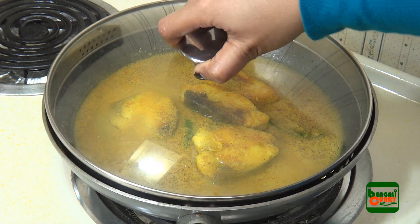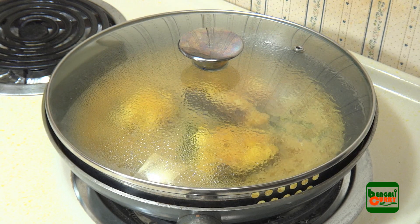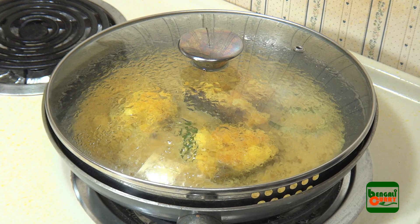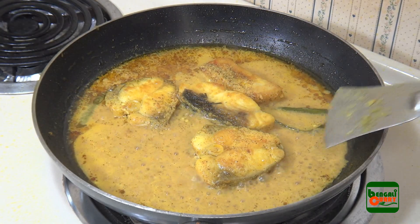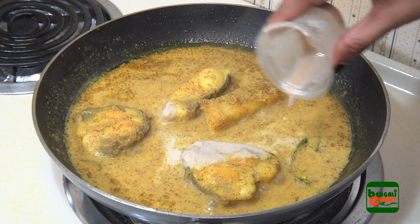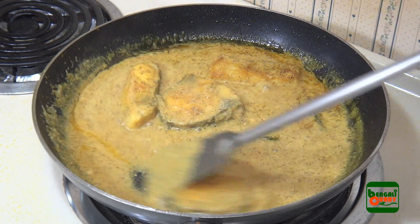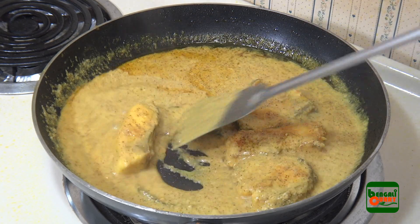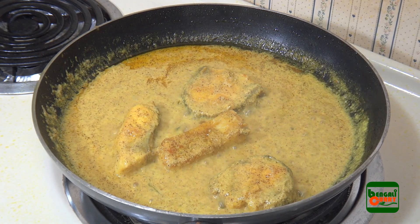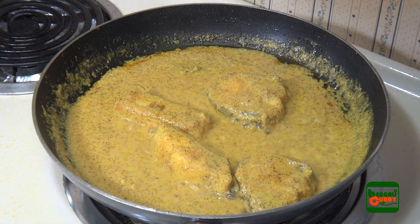Cover the pan with a lid to cook the fish pieces nicely with the gravy — allow 4 to 5 minutes. After 5 minutes, open the lid and check if the fish is cooked. Then add poppy seed paste to the gravy and mix it nicely. Allow approximately 2 minutes to boil without any lid on the pan — this will make the gravy thicker.